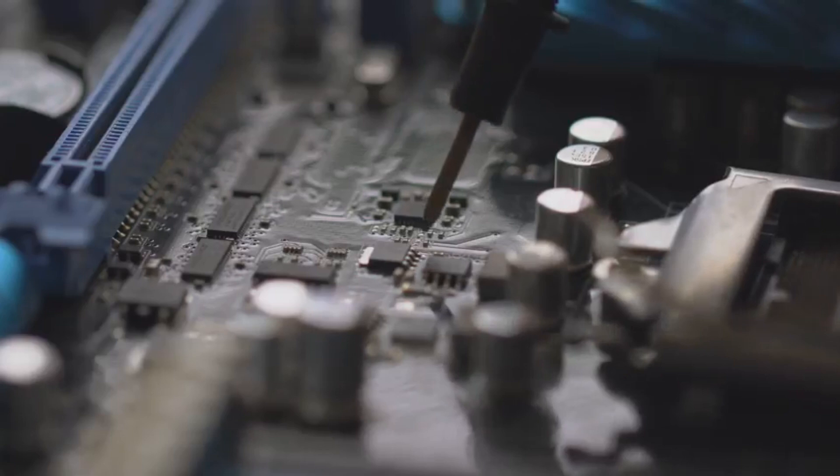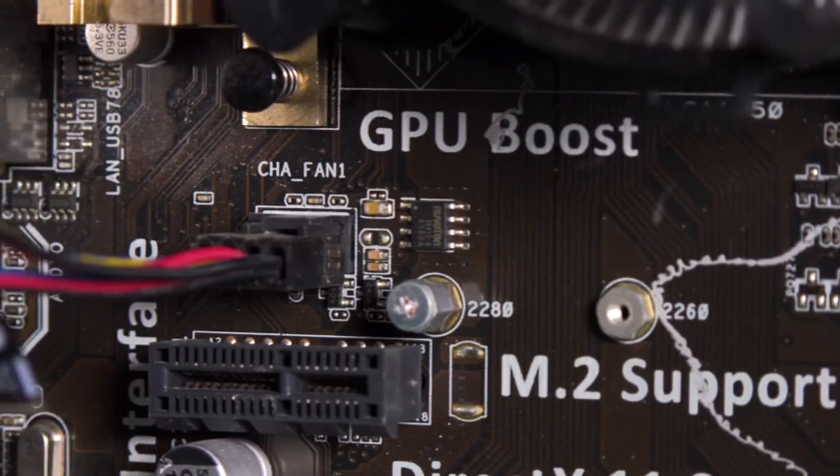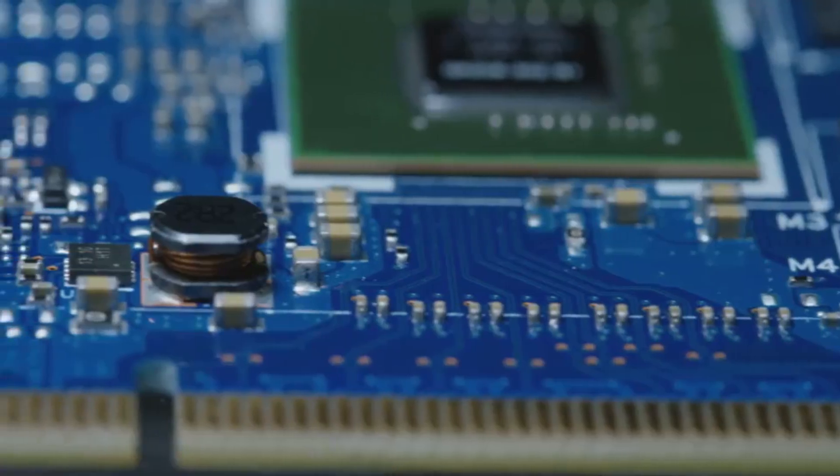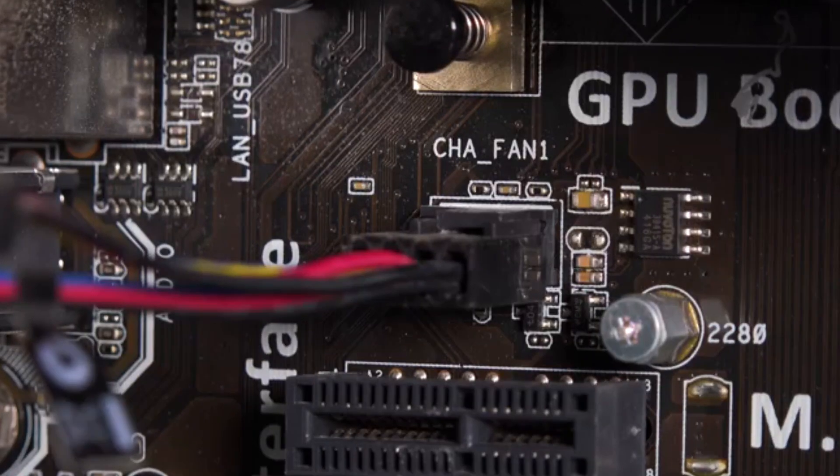Forums are ablaze with speculation about benchmarks, compatibility, and of course, the all-important release date. Motherboard manufacturers are already teasing their top-of-the-line models, each one promising the best performance and features. One thing's for sure, the Z890 is going to shake things up.